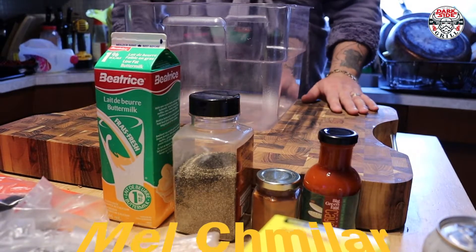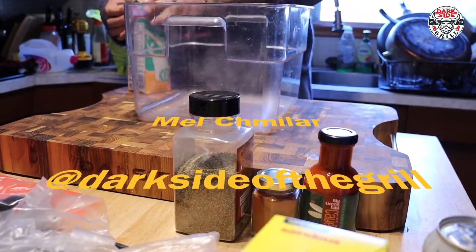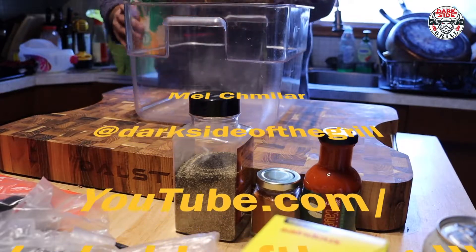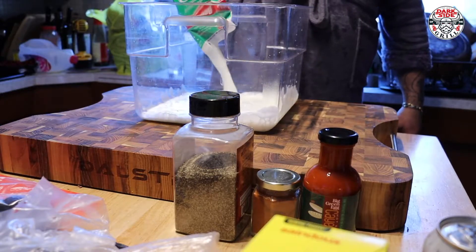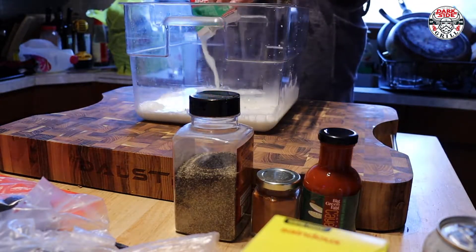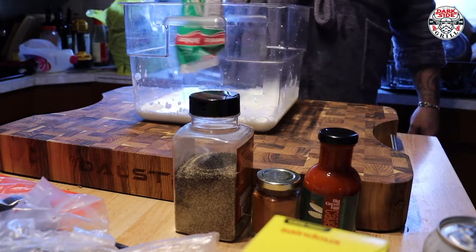All right everybody, today we're gonna make some Nashville hot chicken marinade. This is gonna be a beautiful buttermilk chicken, gonna be red hot spicy. We've got one liter of buttermilk here — might have to do two, let's wait and see what she does.